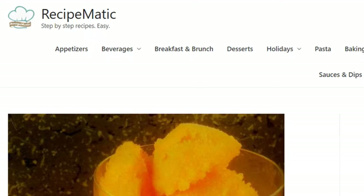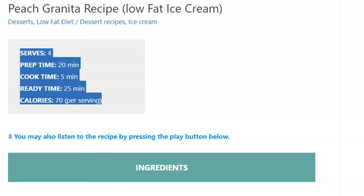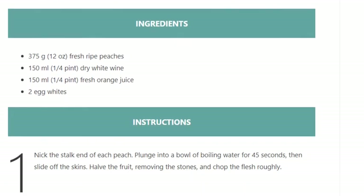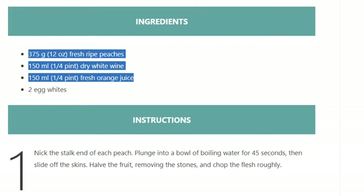Peach granita recipe — low-fat ice cream. Serves 4. Prep time 20 minutes, cook time 5 minutes, ready in 25 minutes. Calories: 70 per serving. Ingredients: 375 grams (12 ounces) fresh ripe peaches, 150 ml (1/4 pint) dry white wine, 150 ml (1/4 pint) fresh orange juice, 2 egg whites.